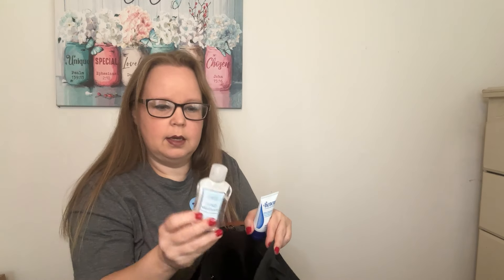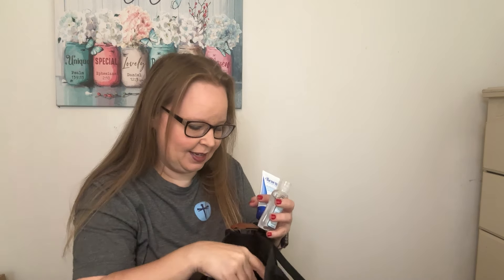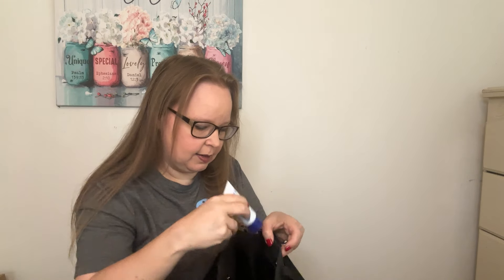And then there's also a little zipper in the back. In that back pocket, I have some lotion, some hand sanitizer, and some chapstick.